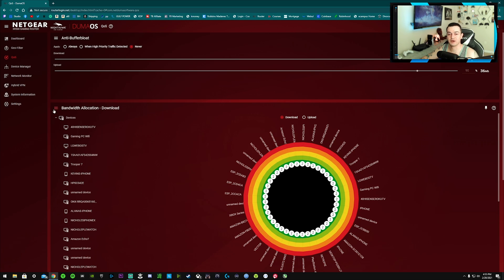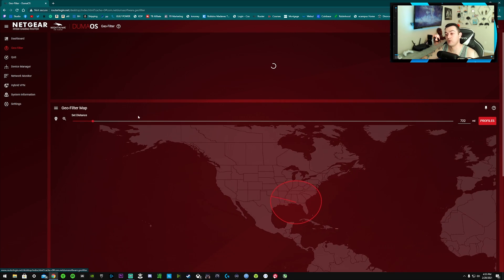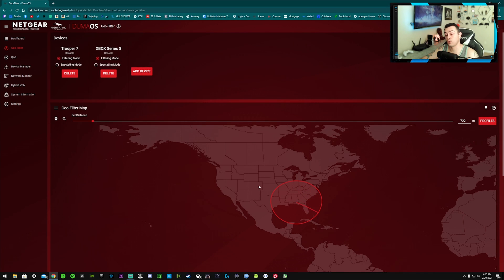There's also an anti-buffer bloat feature, which is pretty nice. If there's high bandwidth activity — gaming, streaming, whatever — it'll try to automatically give that device the majority of your bandwidth. This is also an awesome feature for keeping your ping down in shooters, and you can use it to influence SBMM lobbies in Warzone and Call of Duty. I have my gaming PC and Xbox Series S listed here, and my PS5 will be added soon.